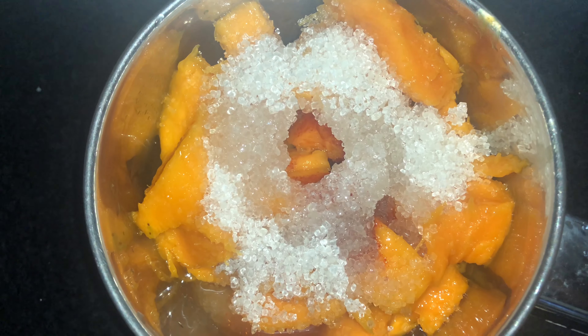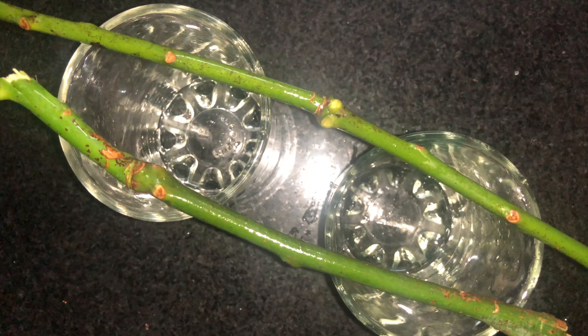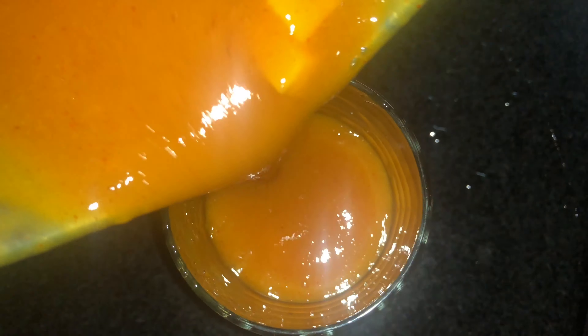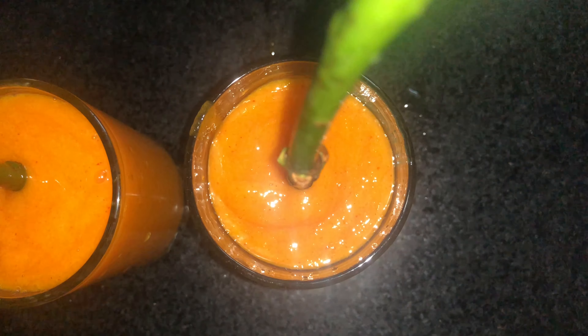Mix it again and put it on the popsicle mold. Put it in the glass and put the powder in the bowl. I will put the butter paper in the bowl.